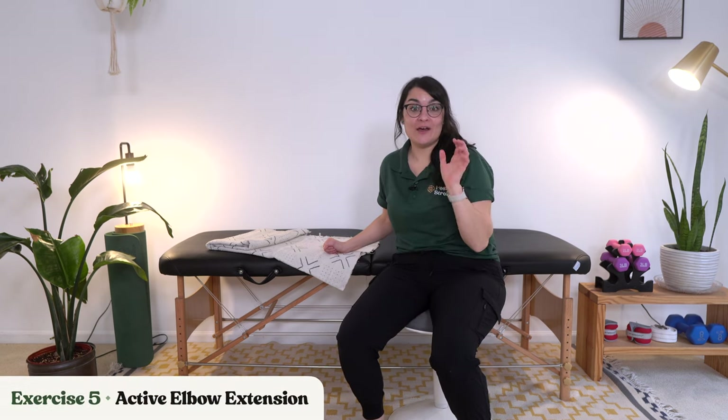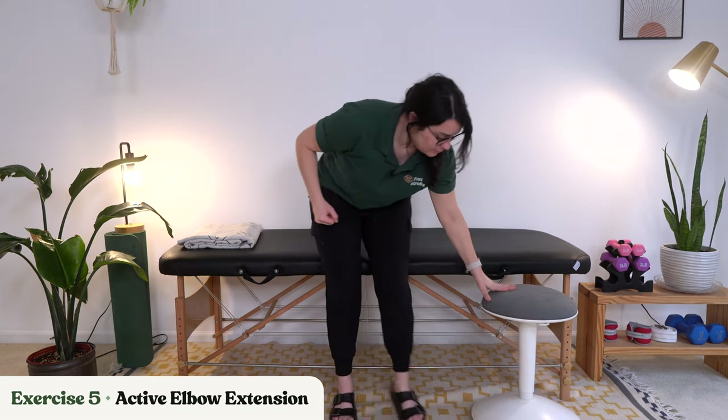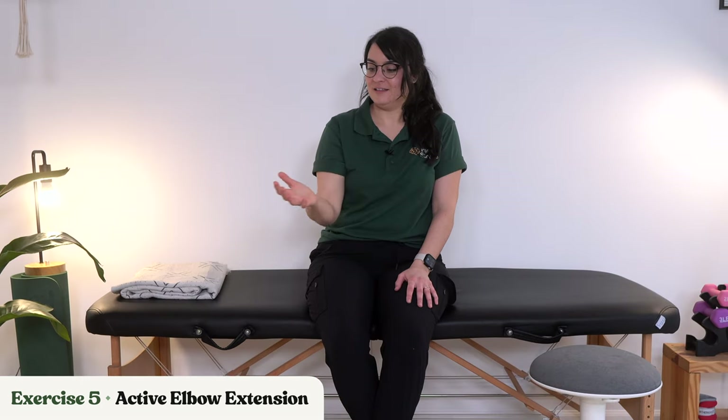We're getting into our last exercise: active elbow extension against gravity — working even a little bit harder. You can sit upright or stand if you're safe to do so. Basically, punch out in front of you or off to the side, trying to extend that elbow as far as you can. If you want to keep your hand open, that's perfectly fine — practice your reaching. You can also add a wrist cuff weight or hold a dumbbell for a little extra resistance and strengthening.